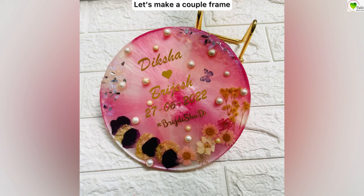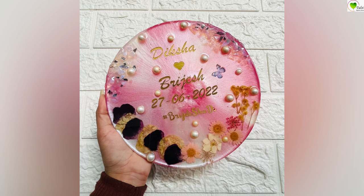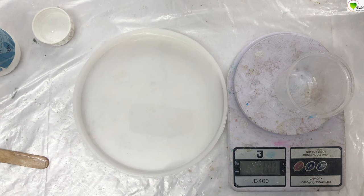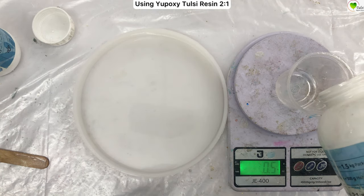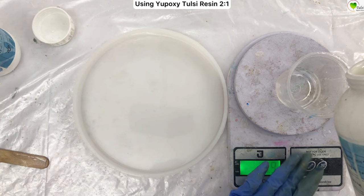Hello everyone, we are back at Tulsi Resin Store and today we will be learning how to create this beautiful couple frame with wedding flowers. Here we have taken our 8-inch round mold.